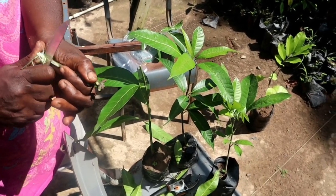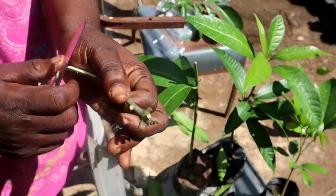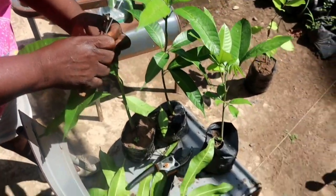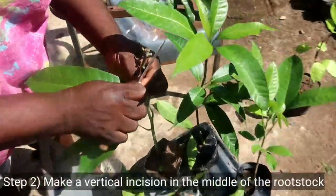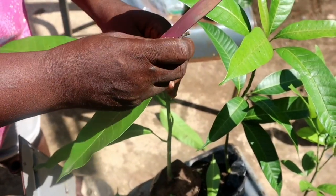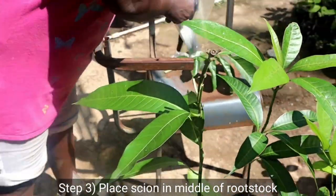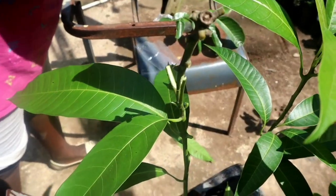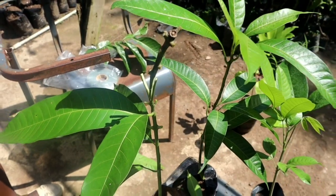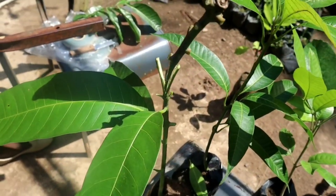We'll be doing wedge grafting — also called cleft grafting. You wedge it right in the middle, viewers, right in the middle.